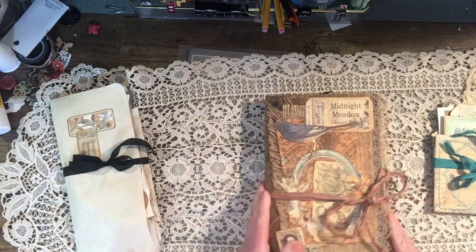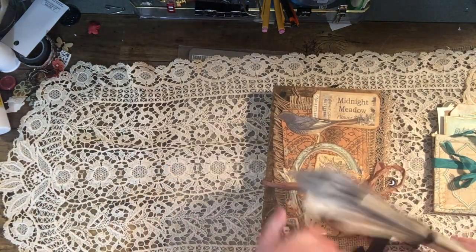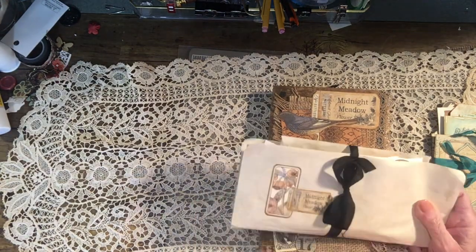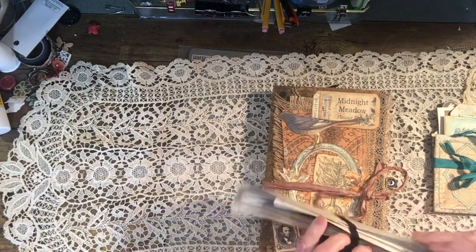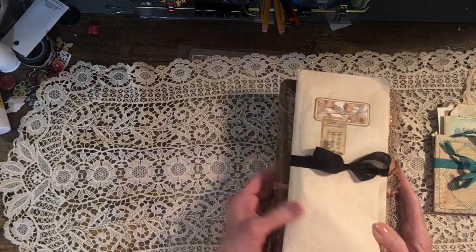I have this little packet that I used to hold on to during the videos, and I just put the leftovers in this packet so you can add more to your journal if you'd like.